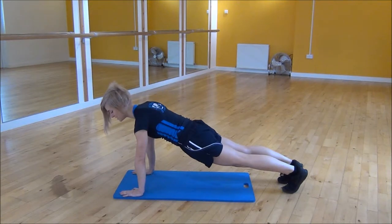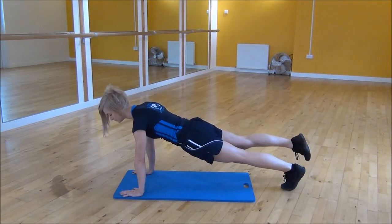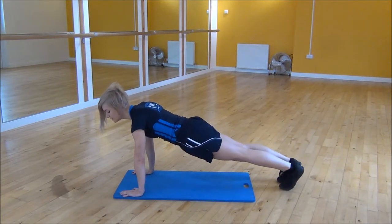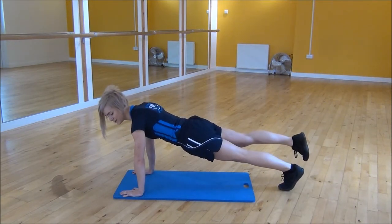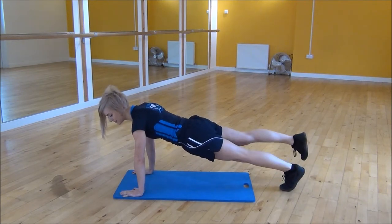Making sure your back's nice and flat, you're just going to lift one foot at a time up off the floor, pointing your toes away, then the other one. When you're doing this, you don't actually lift your leg up high — you're just taking it off so that your core needs to stabilise yourself a little bit more. Make sure your core is nice and tight the whole time.